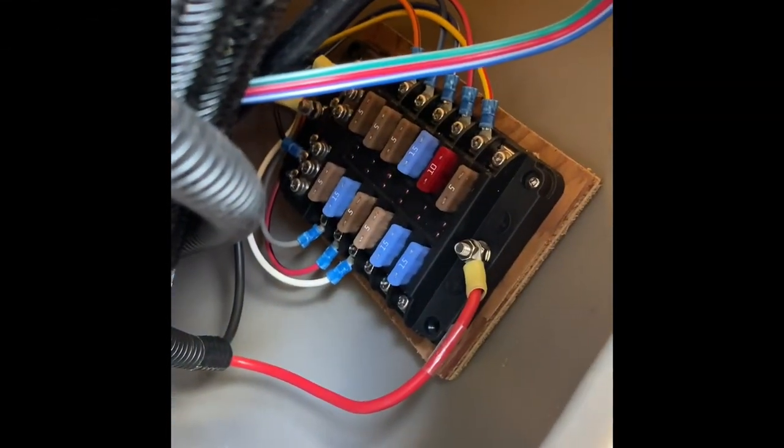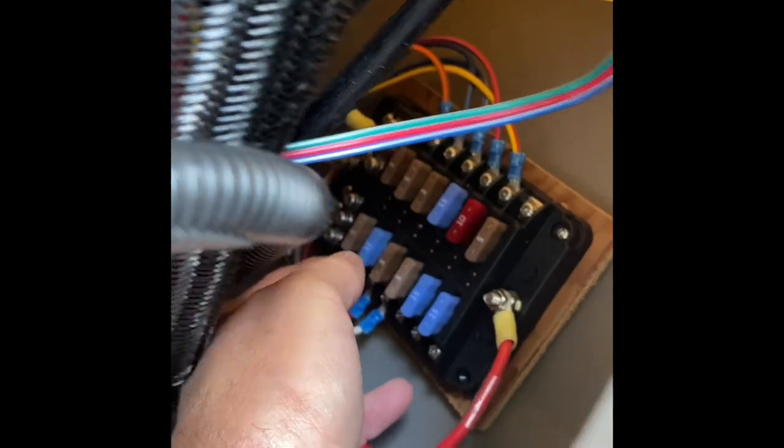I've found the first thing I absolutely hate about this boat — this is where the fuse box is at. You can barely get to anything in here; I don't know how you would get the fuses out. This board does not come out; it's glued to the wall. This is pretty terrible, but we'll have to work around it. I hope nothing ever goes out on that because it's going to be a pain.